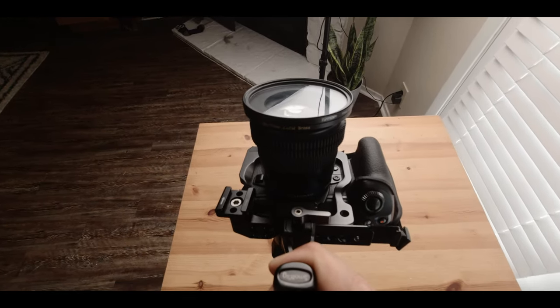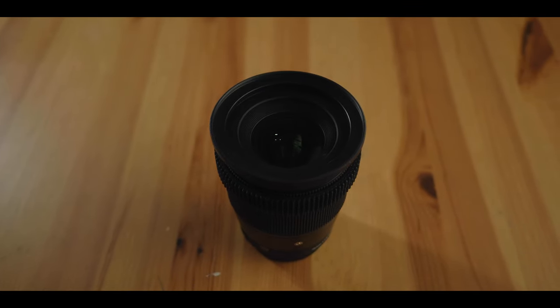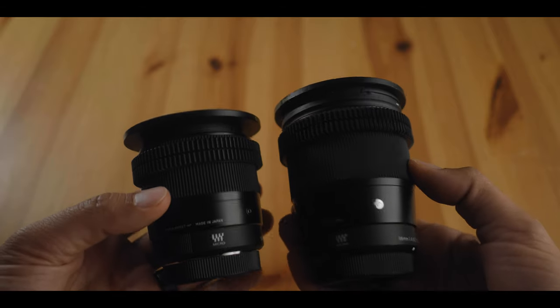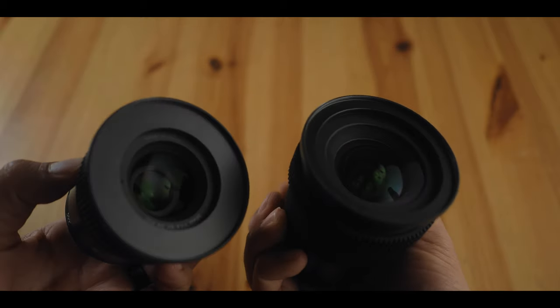Even though this video is about the Sigma 30mm, the bigger point is how convenient it is to have a set of lenses you can really rely on for a consistent-looking image. Whether that's a set of Leica primes for micro four-thirds, or Canon or Sony lenses from the same manufacturer — having lenses with a consistent look will take away a lot of the tweaking you'd have to do in post. I hope you enjoyed this video; if you did, hit the like button, and you can click on either side of my face to watch more. Thanks for stopping by and I'll catch you next time.